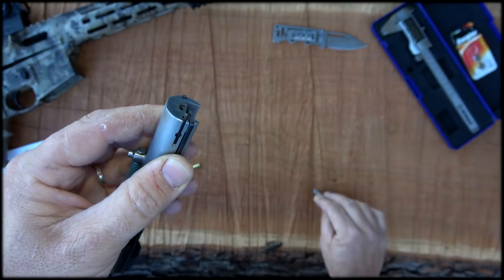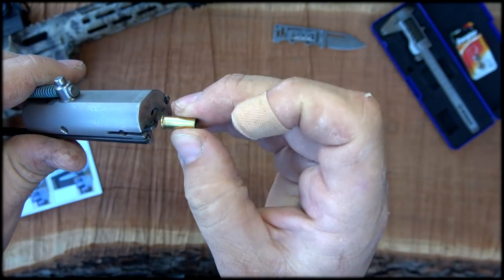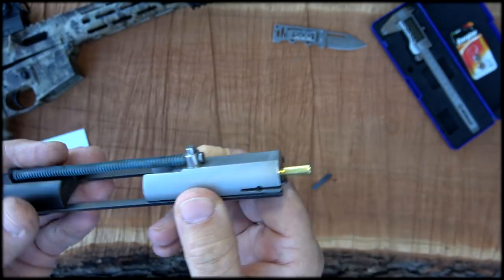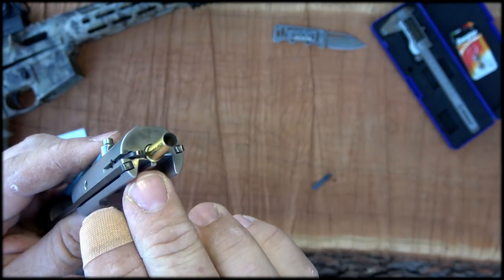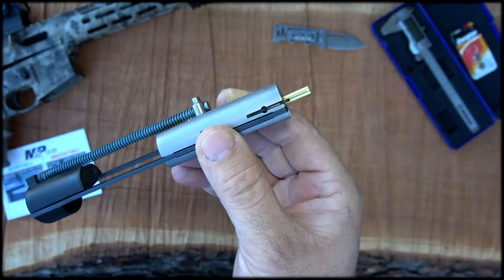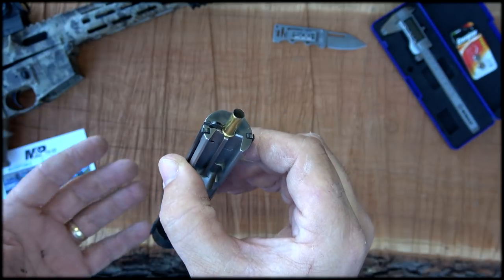And what the issue is: with that counterbore not being cut deep enough — and of course .22 is rimfire — so if you've got a round in here and that's not cut deep enough, and this bolt slams home, let's say you charge the magazine and slam the bolt home, if that's not cut deep enough, it can whack up against the rim of that cartridge hard enough to set it off and even go into some automatic fire. And as fun as automatic fire sounds, it's not too fun if you're not expecting it — in fact, it can be quite dangerous.